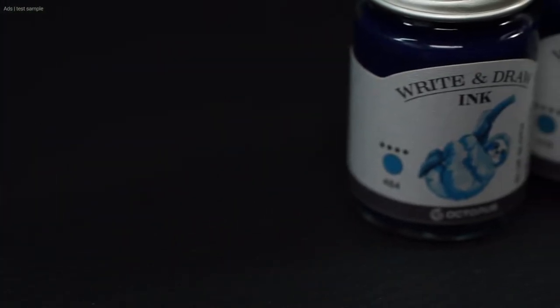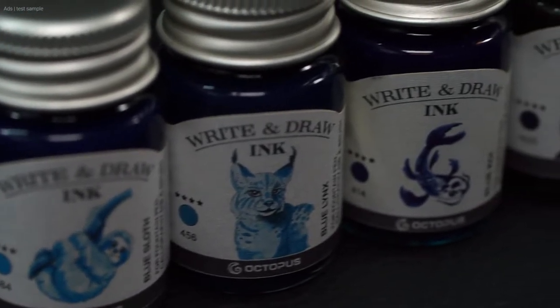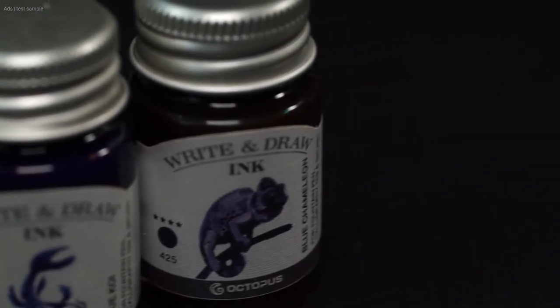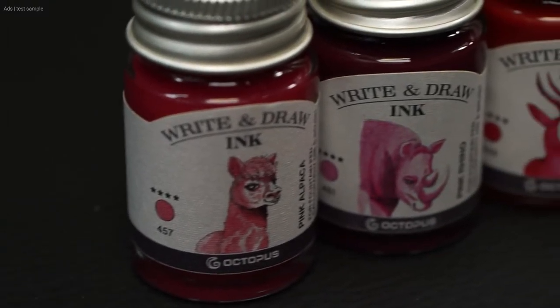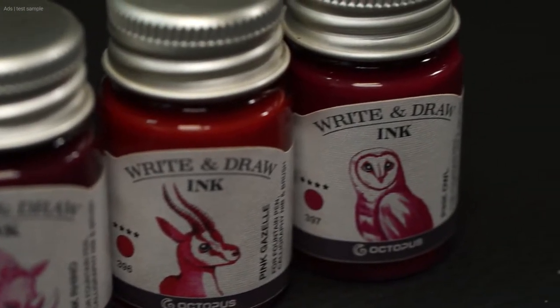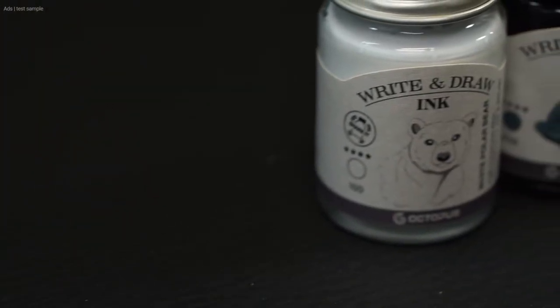Octopus has made an effort with the labels, because these are greatly designed. Each color has its own drawn animal in the color of the ink, and the ink names are all about animals, albeit in strange color combinations. But then, the company has an animal in its name, so perhaps that's not surprising. We have a large selection of colors, and especially white for the fountain pen. So the first impression is good.